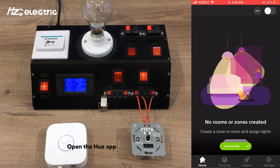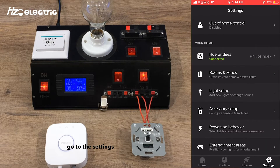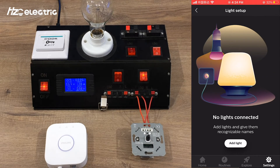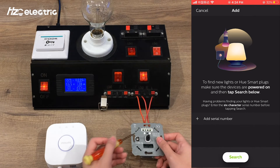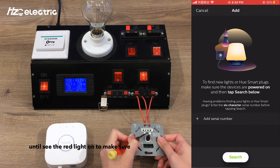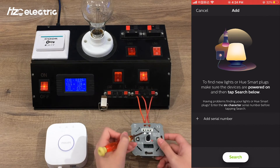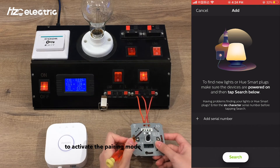Open the Hue app, go to Settings, find Light Setup, and choose Add Light. Press the pairing button on the dimmer until the red light turns on to confirm the device is in factory reset mode. Then double-press the dimmer to activate pairing mode.